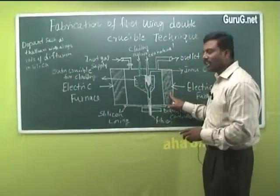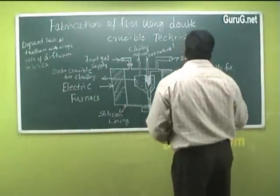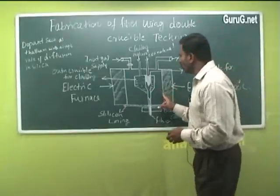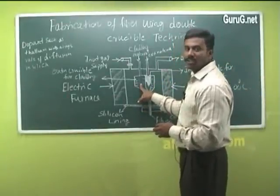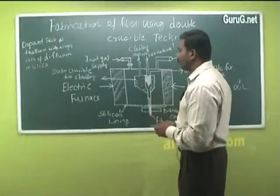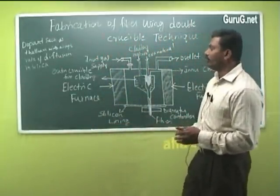When the electrical furnace is switched on, a large amount of heat is produced. The furnace can produce a temperature of about 1200 degrees centigrade. Due to this high temperature, the material inside the crucible starts to melt and goes to a molten state.